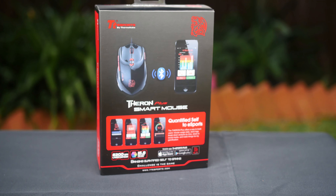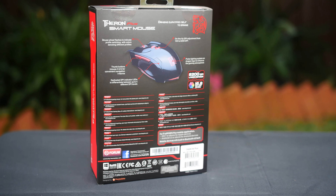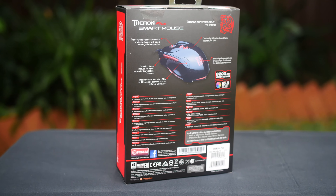This mouse features a laser sensor which can achieve a range of 100 to 8200 DPI. The mouse has a total of eight programmable buttons which can be set into an individual profile.